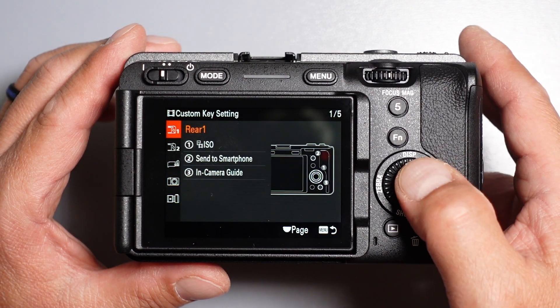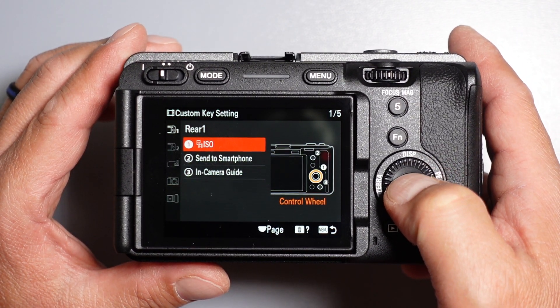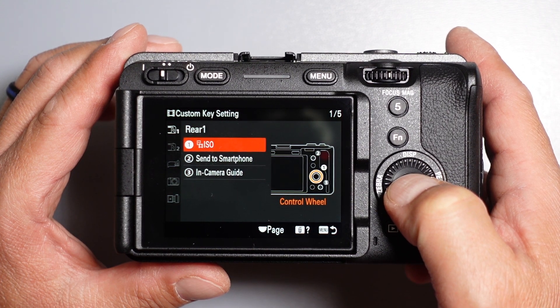In the Rear One folder, change the control wheel to select ISO.